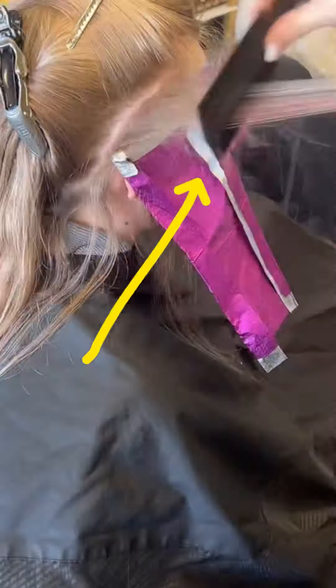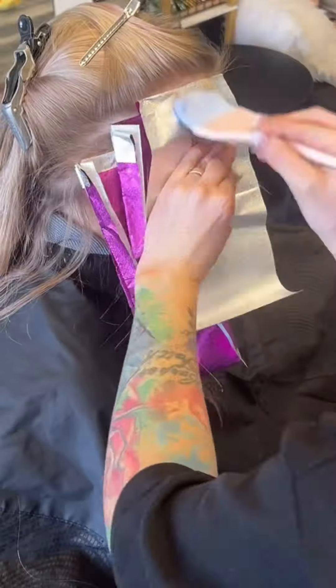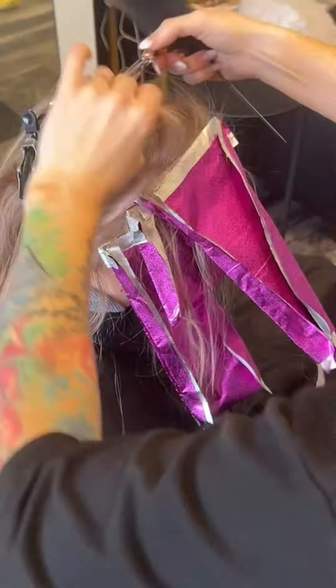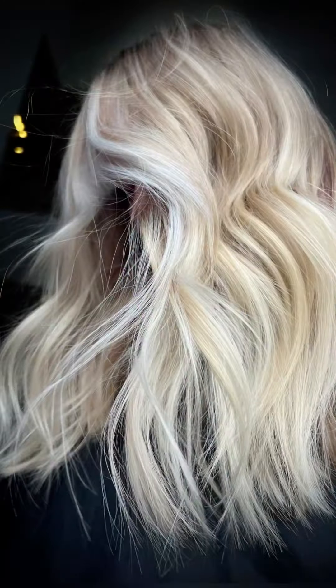Now we're in warp speed doing teasy lights. After I do back to back to back baby lights, I'm going to go in and do teasy lights. With these foils that you see me doing vertical, I do that because all that is virgin hair that needed to be lightened and it will look much better. You guys ready for the results? Look at that bright hairline — let me know if you guys like this!